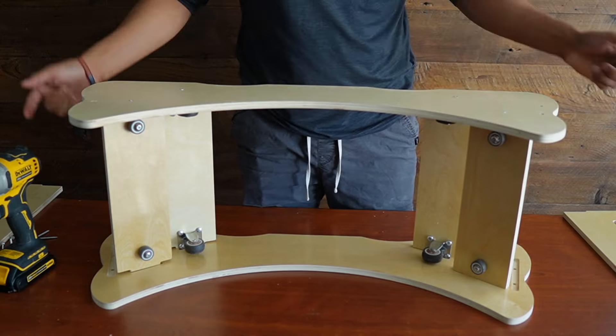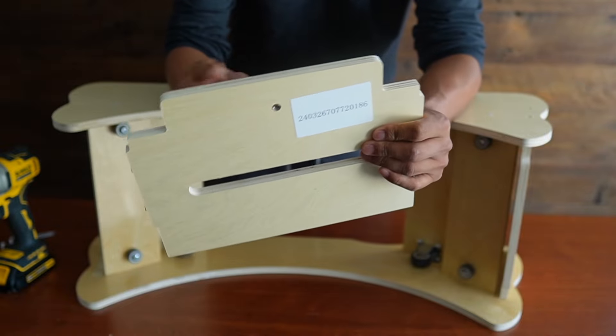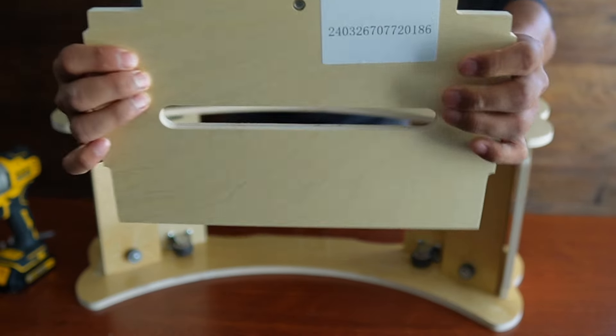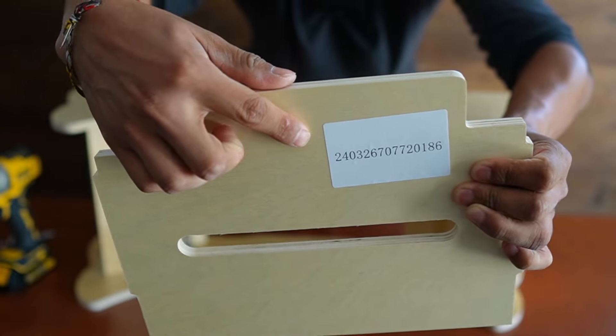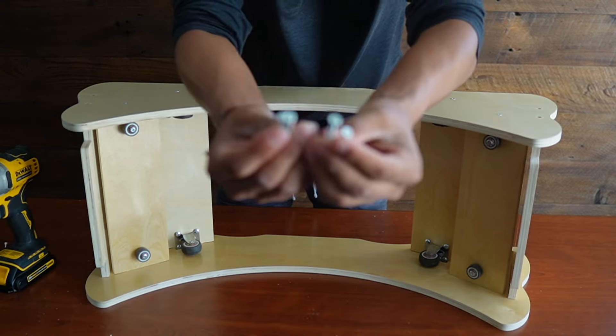Now it's time to put the two remaining pieces on the side, and this part is very important. The piece that has the hole here — make sure that the circular piece is facing outwards. So this will go right here, and then screw everything in.